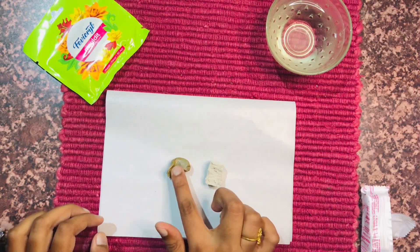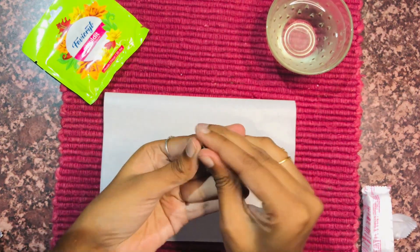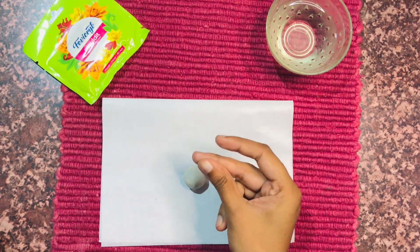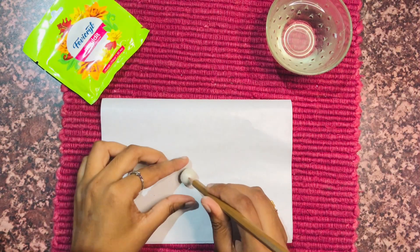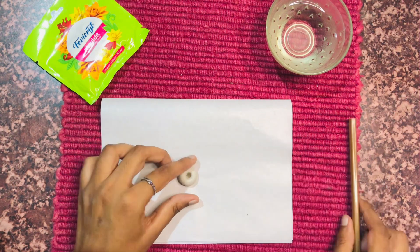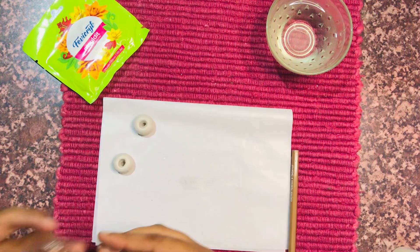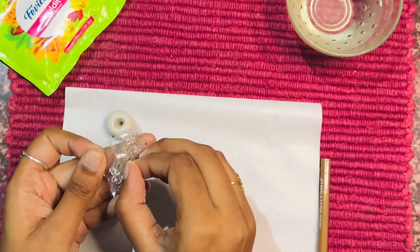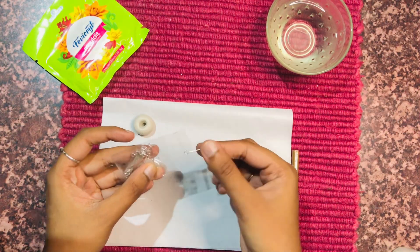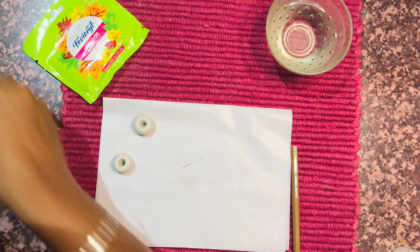Here I am taking a little amount of clay and giving it the shape of a ball, then I'm going to poke a hole right in the center of the clay ball to give it the shape of a doughnut. Here I am attaching an eye pin to it — I'm planning to make a doughnut charm which you can use for necklaces or keychains and so on.